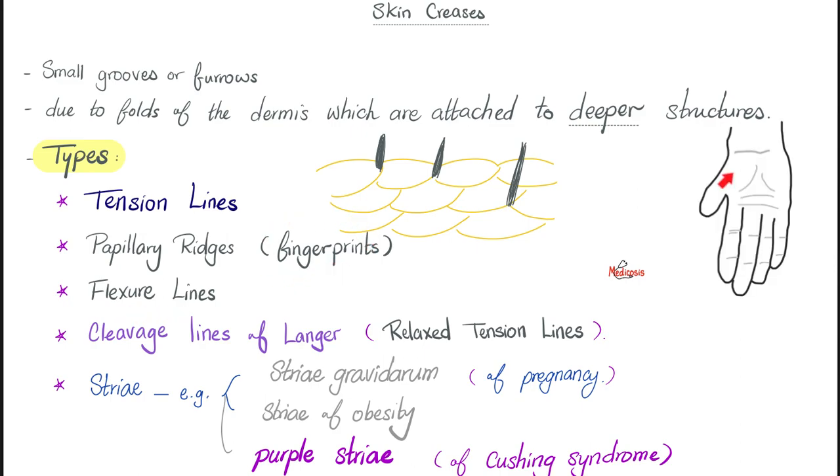Next, we have flexure lines. Look at your palm again — see your wrist joint? Atop of your wrist joint, you find a crease. It's a flexure line because you flex your wrist here. Carpo-metacarpal joints, metacarpophalangeal joints — they have a flexure crease of your skin on top of them. What do flexure lines represent? Firm attachment between the skin and the underlying deep fascia.